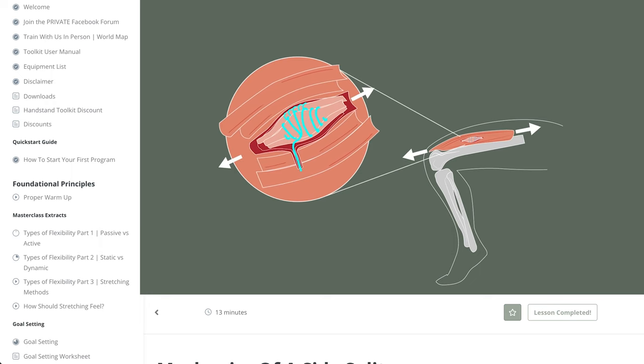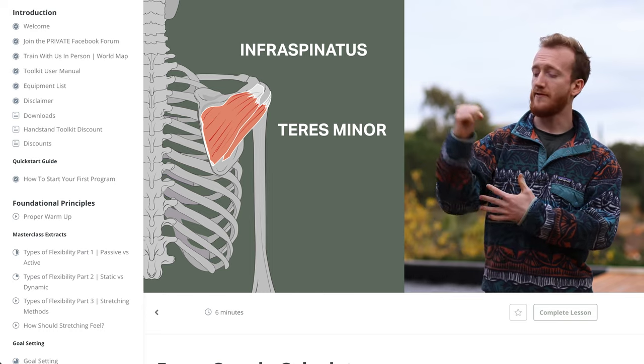What makes the program really different to all the others is you get quite an in-depth understanding of what you're actually doing with your body. When you're given an exercise or a stretch, it goes through anatomically why it would work.